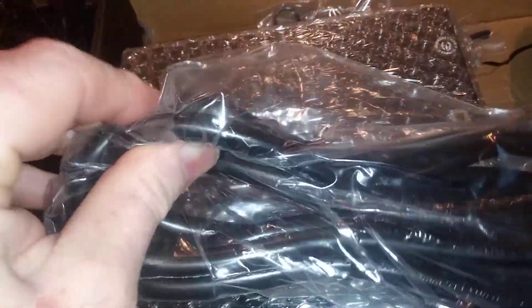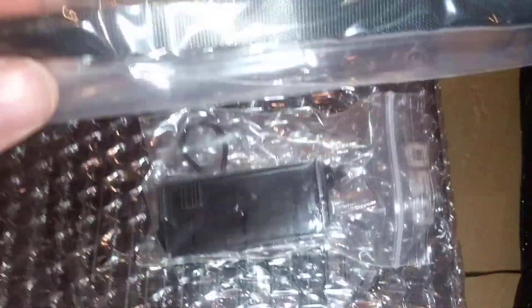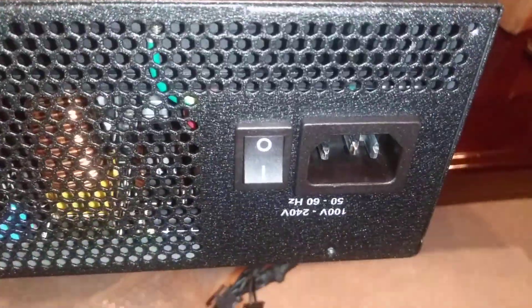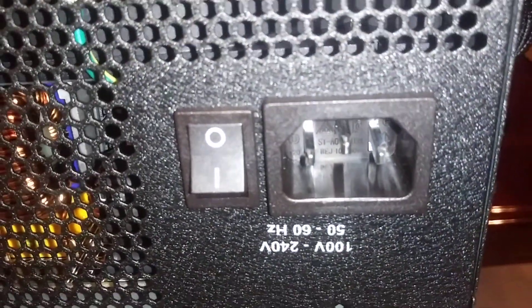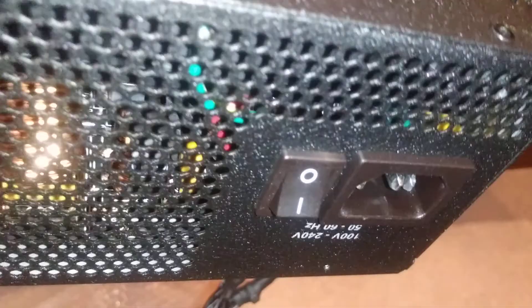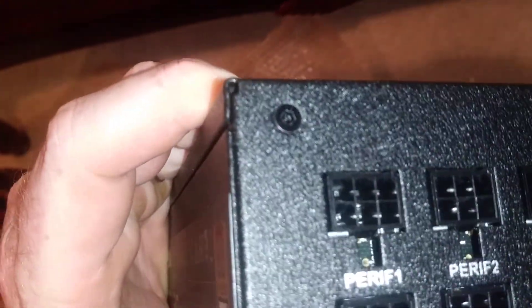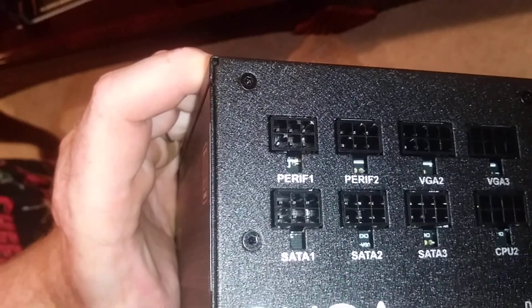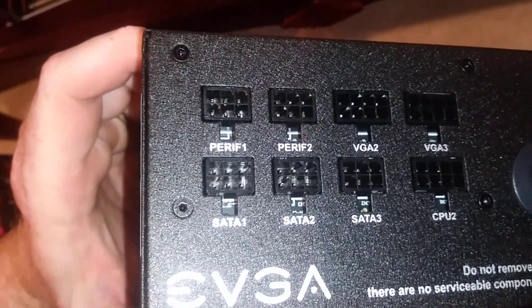Let's get this out so you can see the connectors on it. The power cord included is heavy duty — noticeably thicker than what you'd get with a 500-watt or even 650-watt unit. They've also included a tester and some cable ties. One of the units I had go bad had the fan fail — that happens. The receptacle is 110 to 240V, 50 to 60Hz, so you can use this in Europe. There's your power on/off switch. Across the top: Peripheral 1, Peripheral 2, VGA 2, VGA 3, SATA 1, SATA 2, SATA 3, CPU 2.